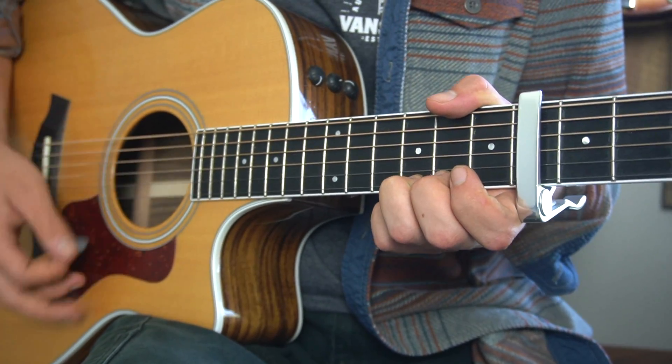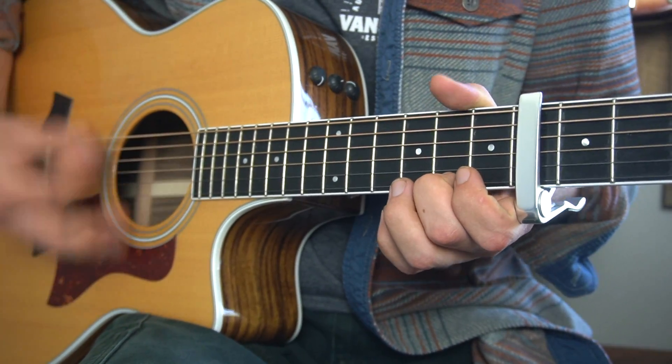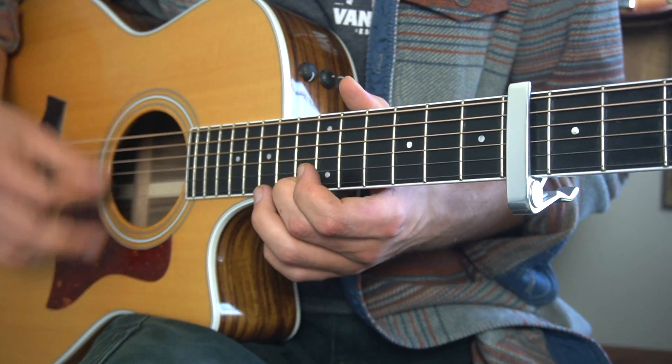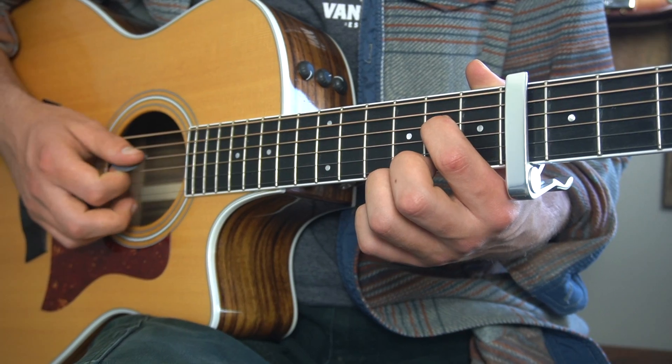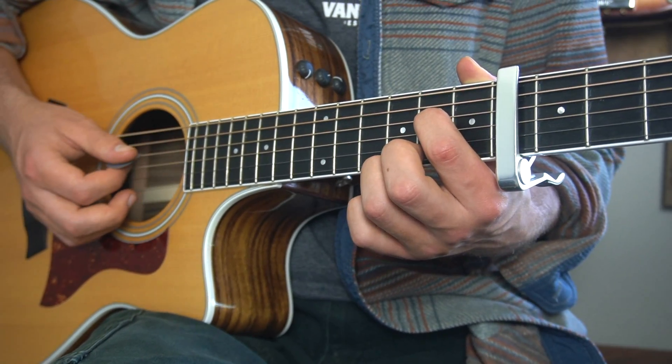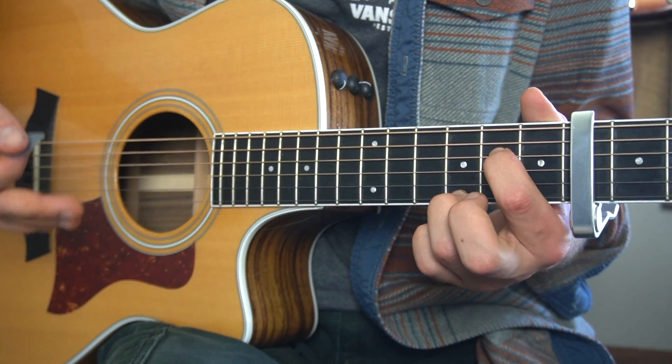Do that with me. Then right here we do basically the same thing, but we've got to keep our first finger on the second fret of the D string the entire time. This is kind of like an E minor shape.